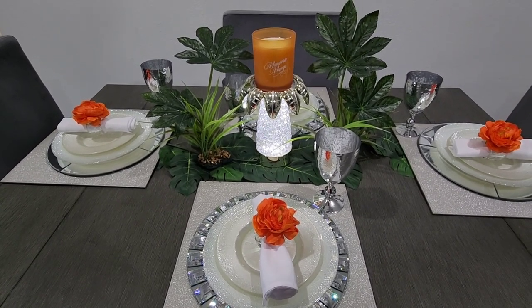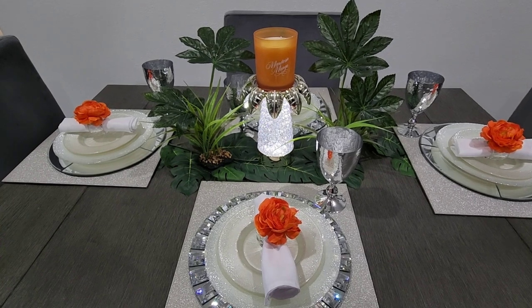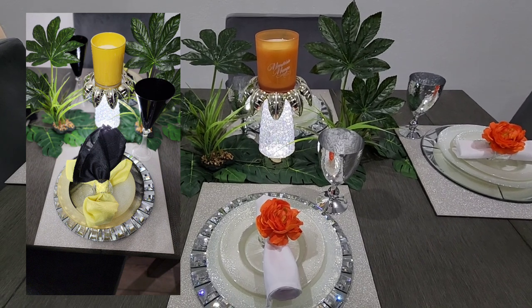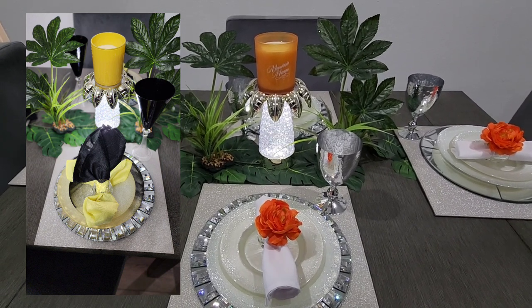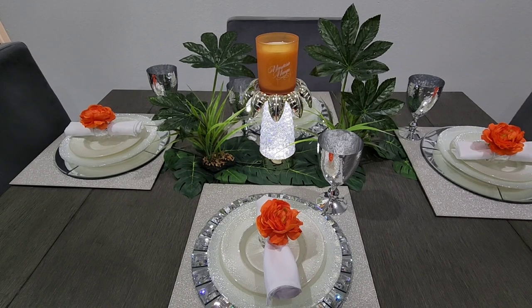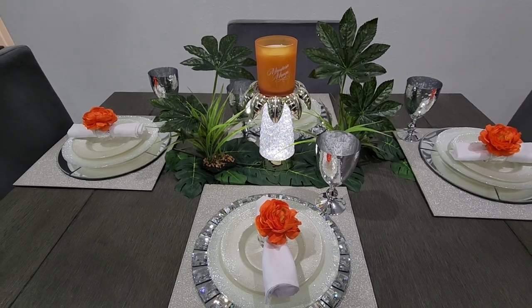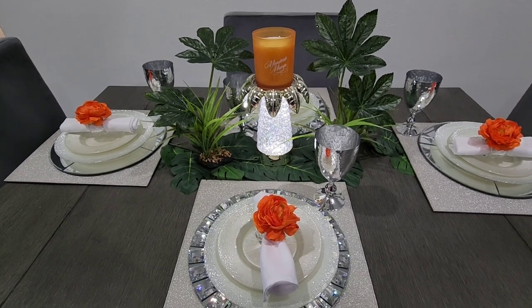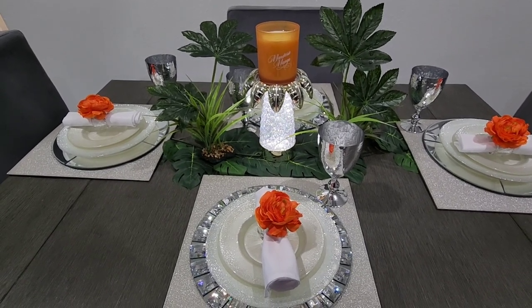My previous table setting was yellow — I'll try to place a picture here. I loved the yellow; it was so refreshing. So I transitioned onto orange and I'm loving the orange as well. I'm getting refreshing tropical vibes from the color orange.